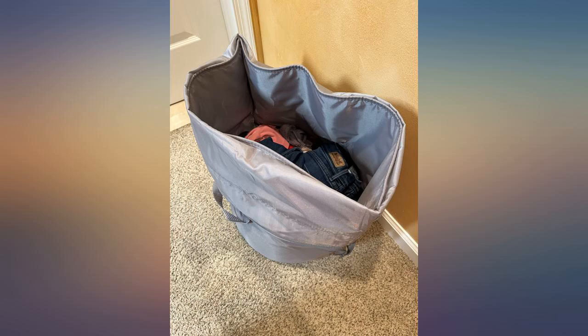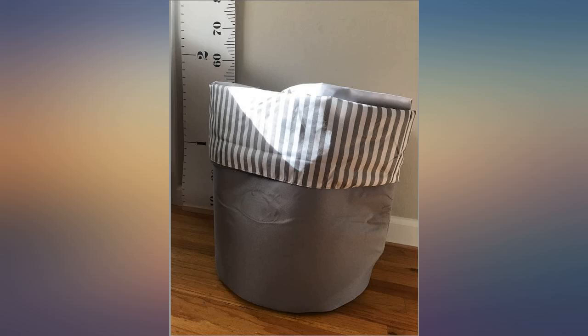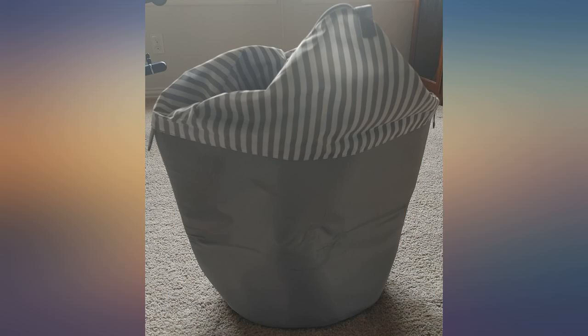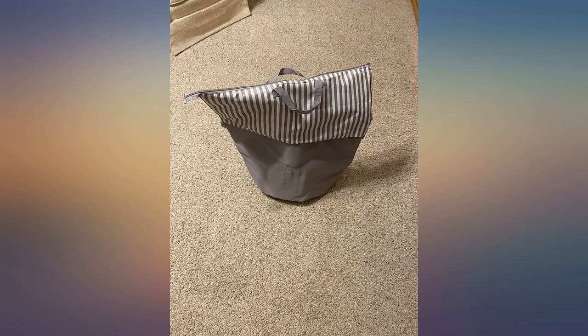It is small enough so it does not bother me when I put it in my bedroom. It is also very pretty, and when I need to move clothes from the laundry machine, it is large enough so that I can move all of them at the same time.